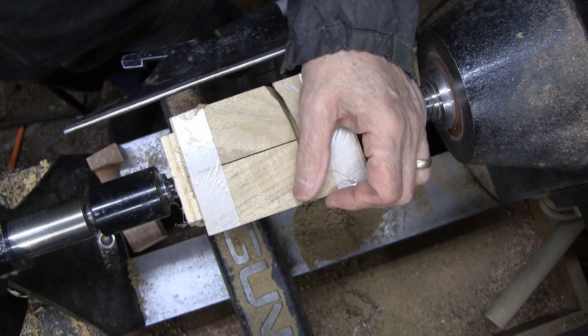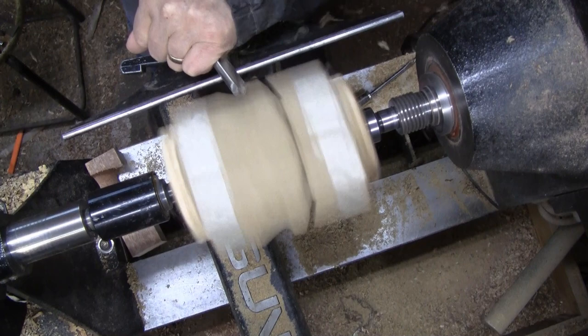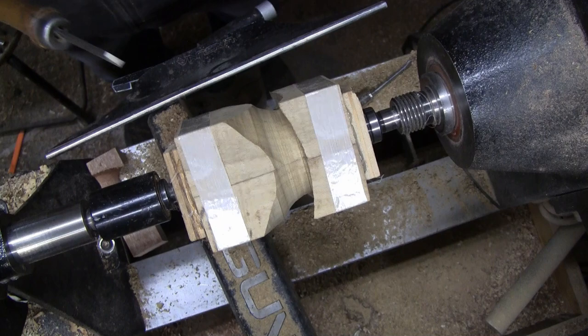I'll cut some of this out to give myself a little relief and we'll go some more. I have a half-inch bowl gouge. I'm going to move it this way a little bit — I have a little chip here, and it's plenty long.